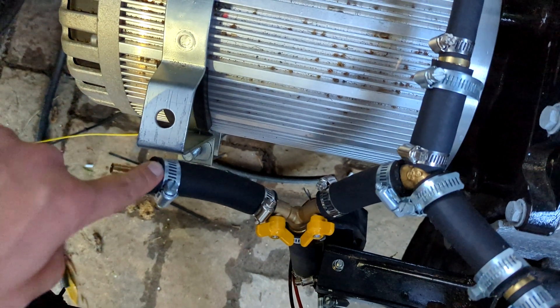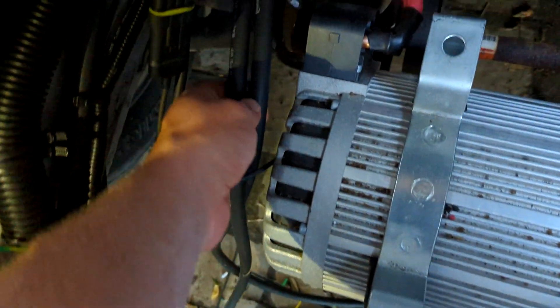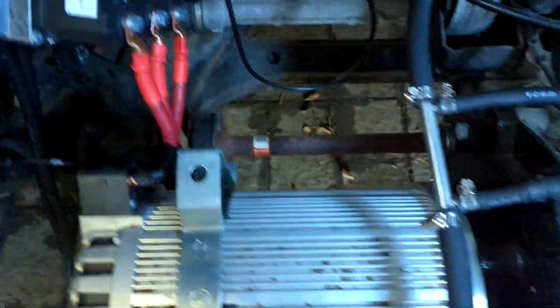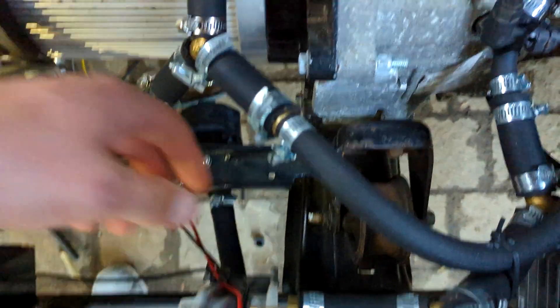This is the inverter coolant fitting — it's not hooked up yet. That'll eventually run to one of these two inverter coolant hoses, which go all the way up behind there. There's an inlet and outlet; it's kind of hard to see back there. So one of those will connect up here, and then one will connect up on the other end of the loop, the outlet over here.